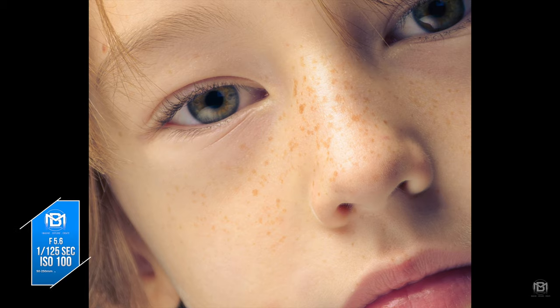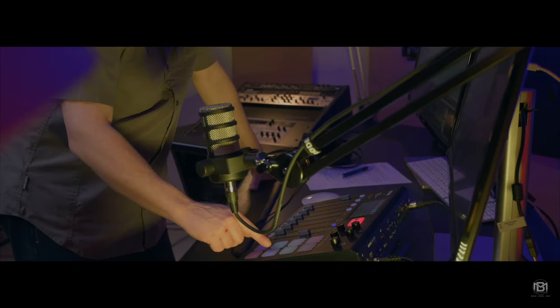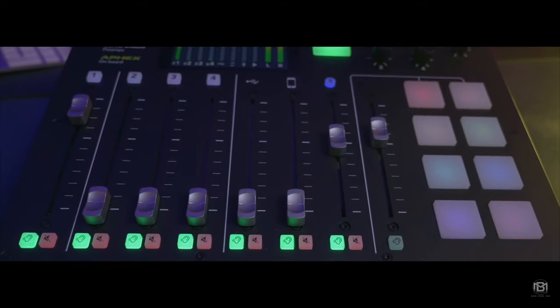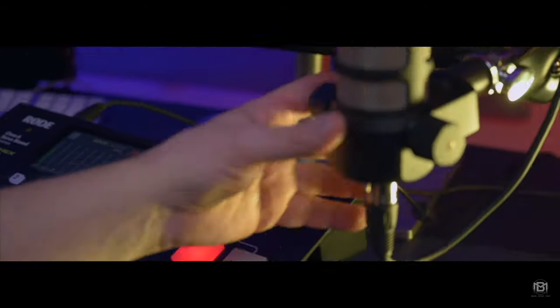If you're looking to get into video as well as stills, this camera does it all. It shoots 4K with a full sensor readout at 30 and 24 frames a second. For slow motion, it shoots 1080p at 120 frames a second, giving you the option to record in-camera or slow it down in post for extra quality and detail.